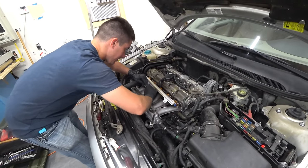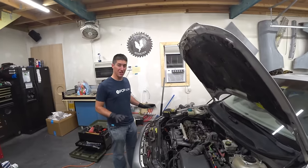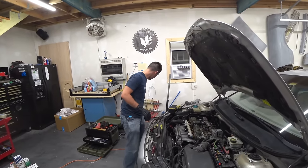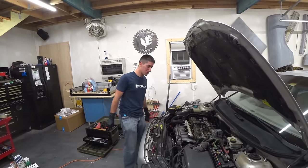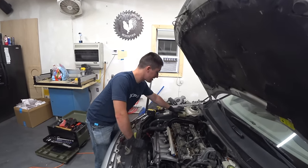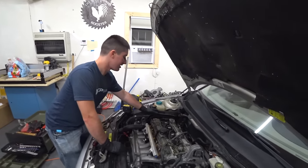We can hook up our fuel line quick disconnect. We are done for the day on this. Usually we'd keep going — button everything back up, put the covers back on, and put the Boost Bazooka back in place. But on this job we are not done. Tomorrow we tear off the entire side of the engine. We've got to get the cover off the timing belt, all the covers off, take the crank pulley off. We've got a lot of work to do tomorrow.